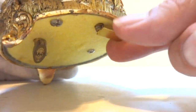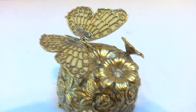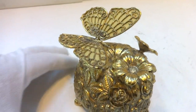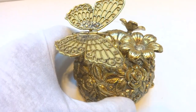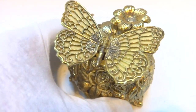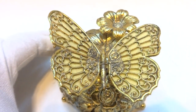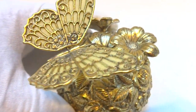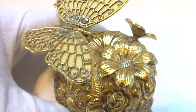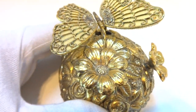It's currently off. I'm going to slide this forward. The butterfly gracefully flaps her wings up and down. The front flower also rotates as it plays.